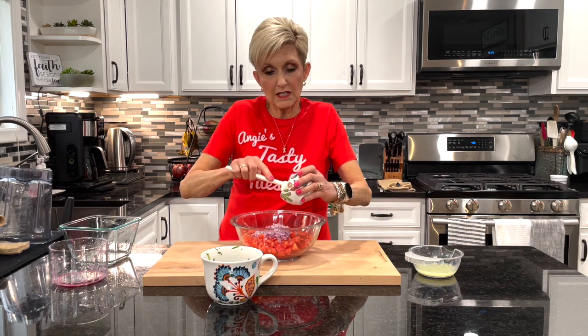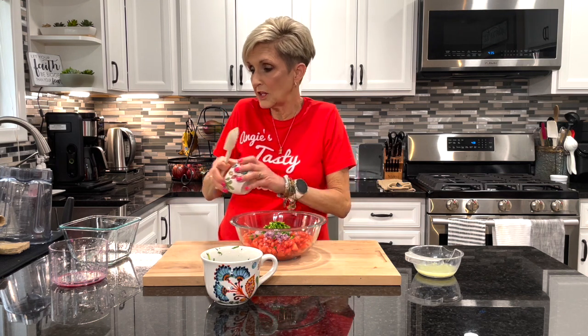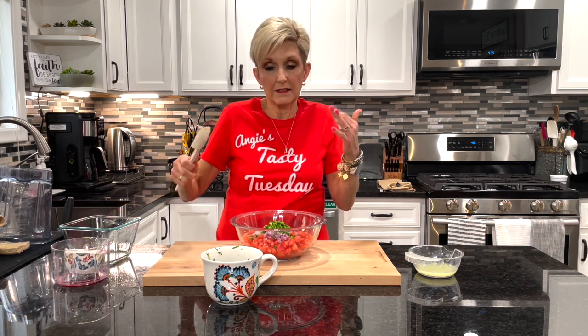Next we have one jalapeño, seeded and diced thin. If you want it hotter you can add more jalapeño; if you want it not quite as spicy you can add a little less.